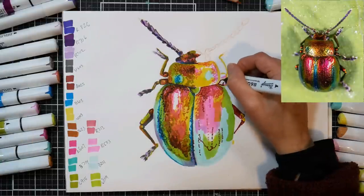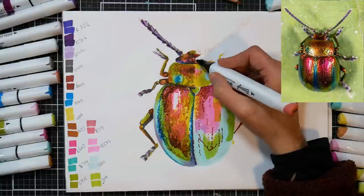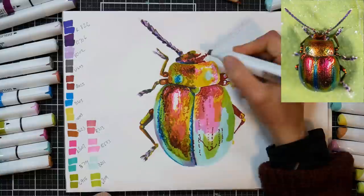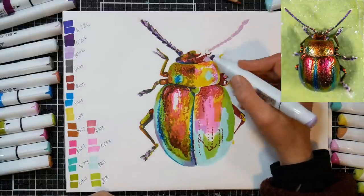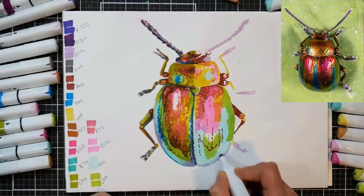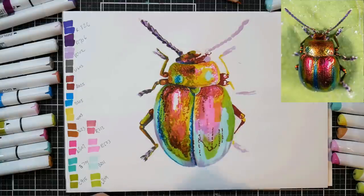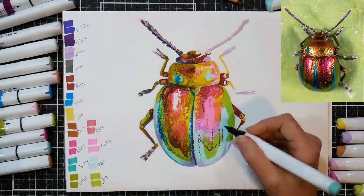It depends on the look you're going for. Time-wise, the amount of time I put in on the brush side was 23 minutes, and on the chisel side was 30 minutes. I did go in additionally and add some gel pen and colored pencil — we'll get to that in a bit — but you can see there's not a huge difference. Seven minutes was the difference between coloring both sides of the beetle as similarly as I could. So there's not a huge time difference, but it is faster with the brush tip because you don't need to work the area as much.